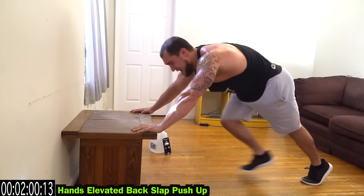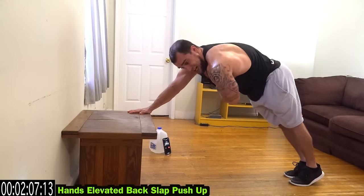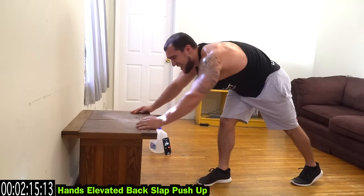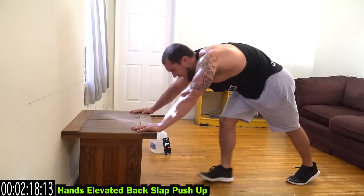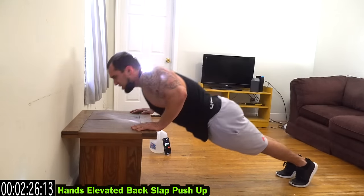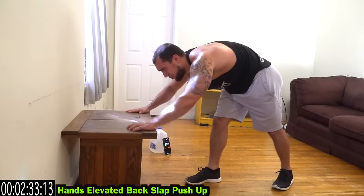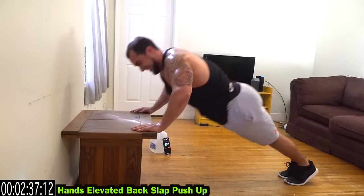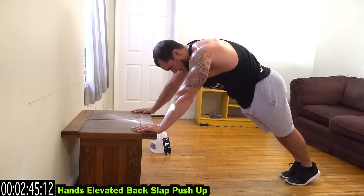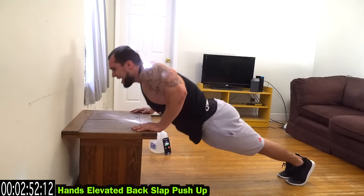Now we're going to the back slap push-up. You're coming down and touching your back, then reaching across to touch the back. Hands stay in that elevated position — come on, keep fighting. Reach across, feel that squeeze, flex the chest as you reach. This one's brutal — if it was easy, everyone would do it. We don't want easy.